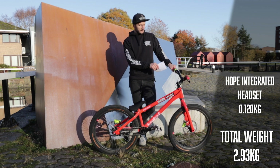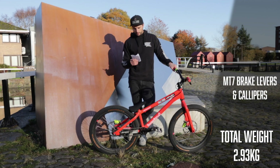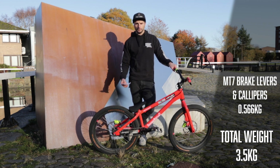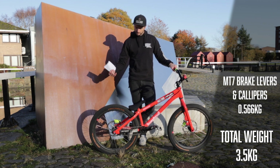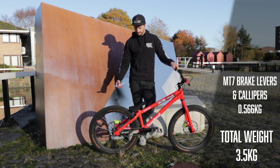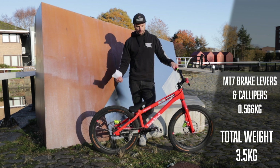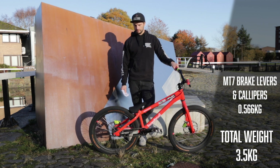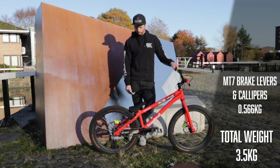The brake levers and calipers come in at around 280 grams each, so just over half a kilo for the brakes, which seems quite a lot. We're riding the Magura MT7 brakes — on a trials bike they need to be super strong and super powerful to handle what we throw at them, hopping up the back wheel on the front wheel, just needing a lot of power like the downhill riders do.